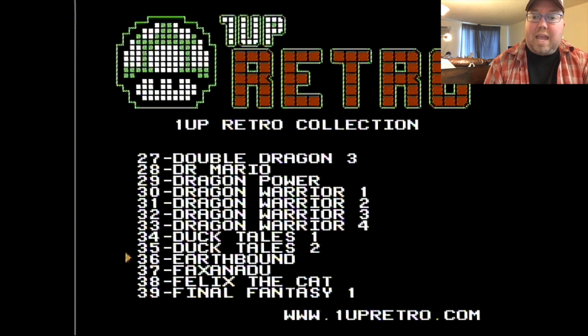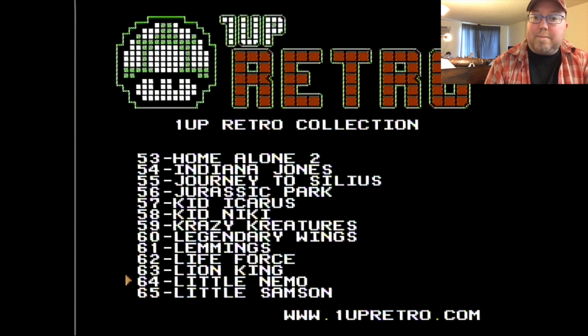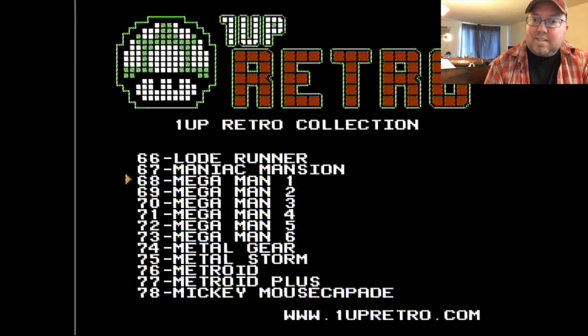Earthbound — well, the game before Earthbound for Super Nintendo was Mother, and it came out in Japan for the Famicom, never in America. But if you're interested in playing it, here it is, along with Pac-Stanadu. Felix the Cat's a great game. Final Fantasy, Final Fantasy 2 and 3 — also games you can't find in America. Flintstones 1 and 2 — the expensive Flintstones 2 at your disposal. Gunnack, which is a great shooter. Gunsmoke. Happily Ever After, which was a recently found prototype and the ROM was dumped. Journey to Silius is a great game — it was slated to be Terminator, but licensing said no. Got Little Samson — great game. Mega Man 1 through 6.